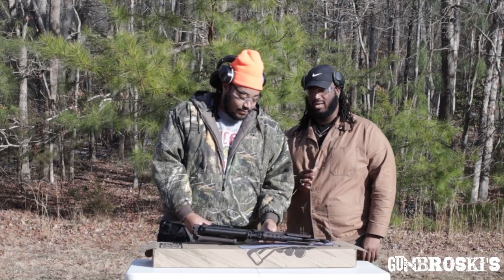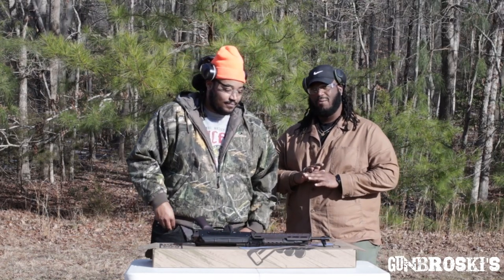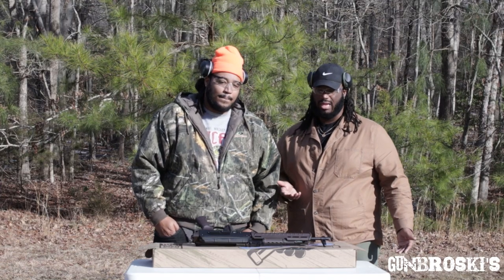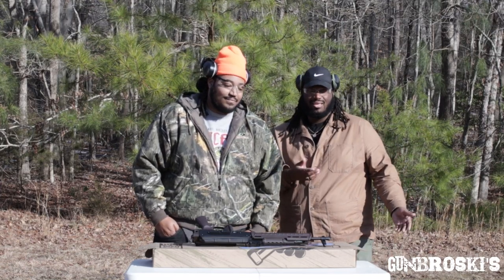Also guys, don't forget to like, comment, and subscribe, and hit that notification bell. One more thing — please put down in the comments whatever y'all would like for us to review. It doesn't matter what it is — it can be firearms, anything.